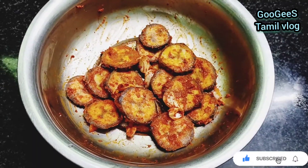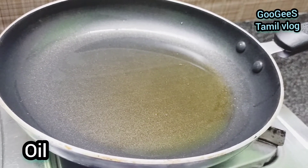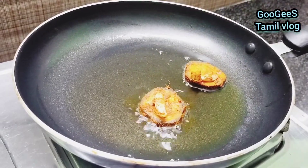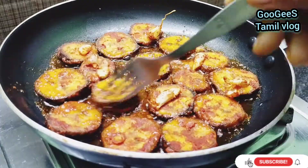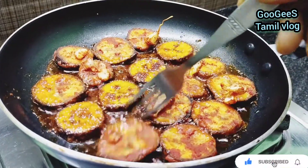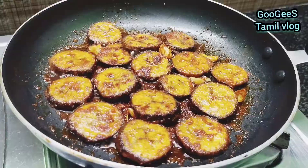Add 3 tbsp of oil and heat the oil. Set the flame to medium and fry until soft. Fry on both sides until done.